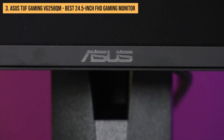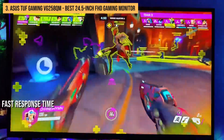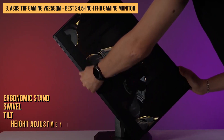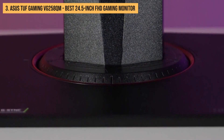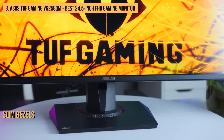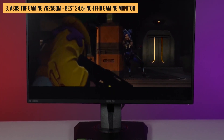Next up is the Asus TUF Gaming VG258QM, a fast response time monitor with an eSports-ready design. It features a TN panel with a full HD resolution and G-Sync compatibility for a tear-free gaming experience. Its ergonomic stand offers swivel, tilt, and height adjustments. The monitor has a matte black finish with red accents, slim bezels on all sides for a more immersive experience, and a solid, stable stand.